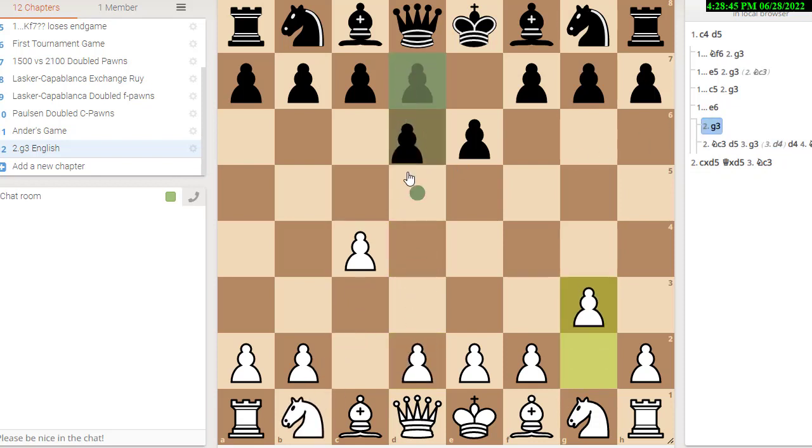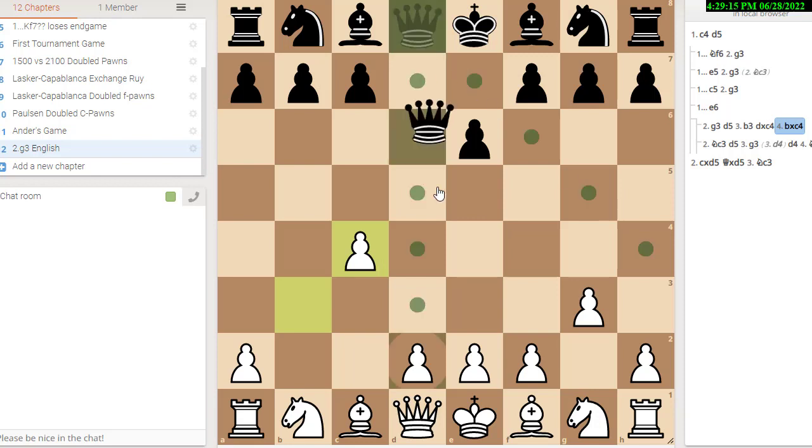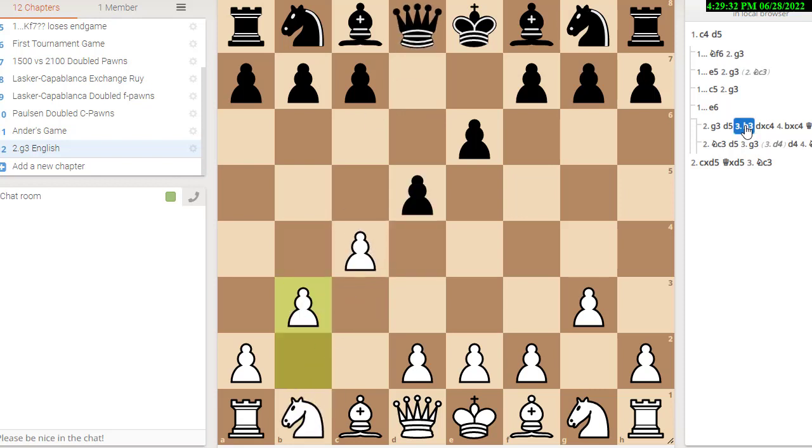Now let's compare with what happens if you play g3. Say you play g3 and he plays d5. You can play a Catalan with d4, but you can also eventually play b3 to guard the pawn. You can't play b3 right away though — here's a little tactical quiz. B3, black to play and win material. The answer is he can take on c4, and if white takes back on c4, you can play queen d4, double attacking the rook and the pawn on c4. When he saves the rook with knight c3, black wins a pawn. I fell for that trap in a speed game once. Speed games are good times to fall into traps so you don't fall into them in important games.